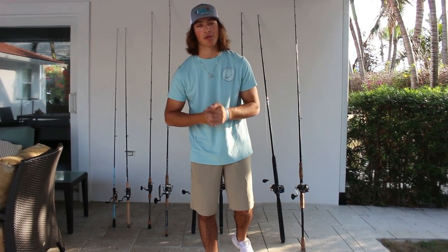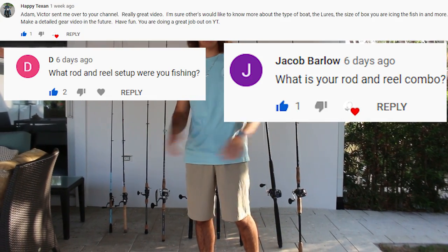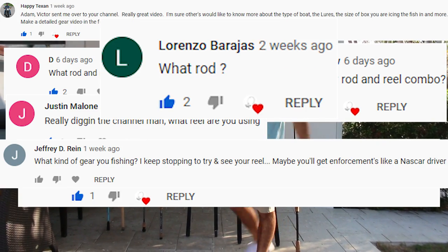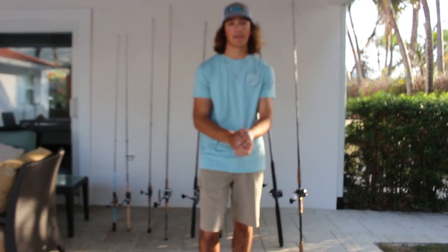What's going on guys, Adam Luce here. Welcome back to another video — Moving Weight Fishing. Today we got the video everybody's been commenting about, everyone's been asking for: my gear walkthrough. I'm gonna explain what rods and reels I use for different types of fish, when I'm fishing, and the time of year. Let's dive right into the video.